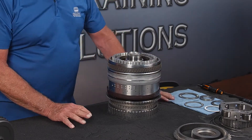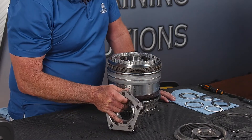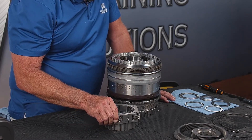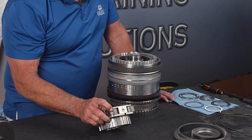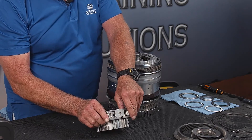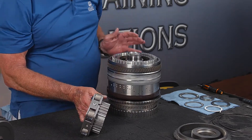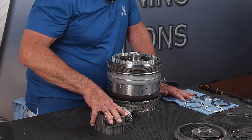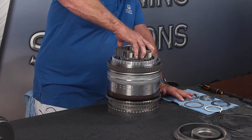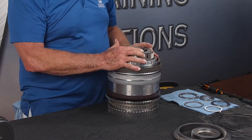Next we have our P3 planet — a five-pinion planet. It has a little bit of up-and-down movement, which is completely normal. There's zero wobble on these gears; they're all in really good shape. So that's going to go in here, down into the D clutch.